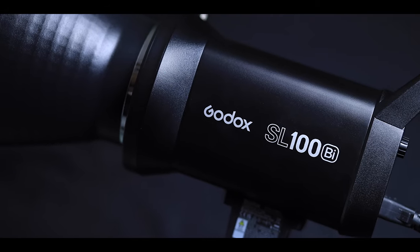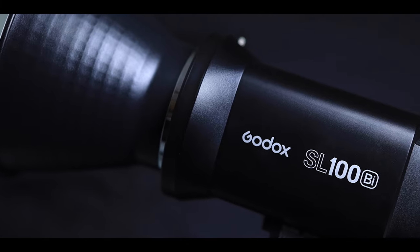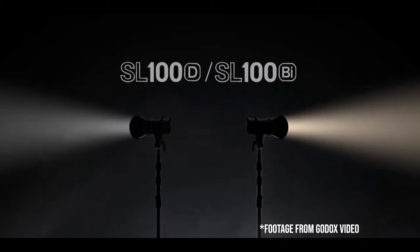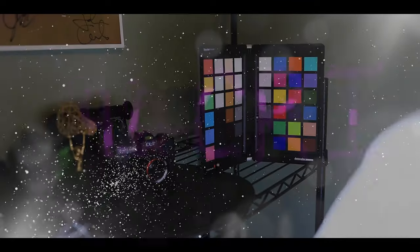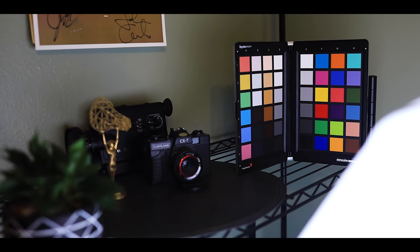This specific light is the bicolor option that comes in at $229 US at the current time of this video, or you can get the daylight option of the SL100 for only $159. The bicolor option has a range of 2800K to 6500K, with a CRI rating of 96, offering very accurate colors, which is especially important when working with a bicolor light.